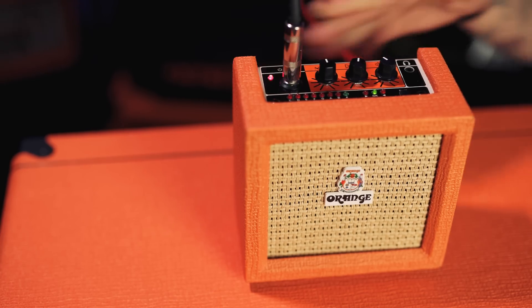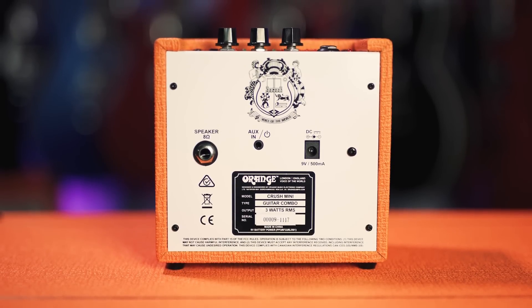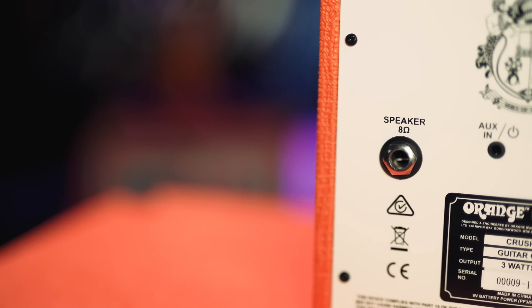You turn it on by plugging in the jack. It runs on 9 volt batteries. There's a headphone output, but most importantly, sounds great as it is, but you can power a muckle cab with it.